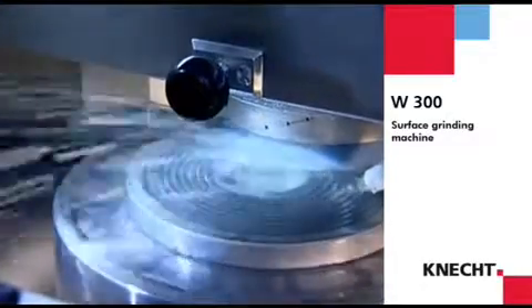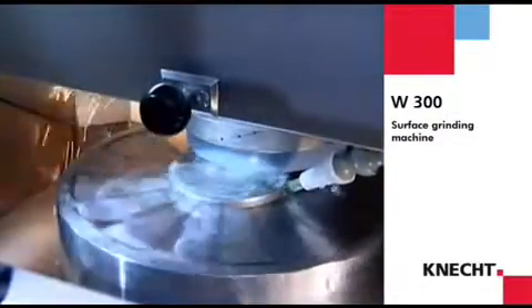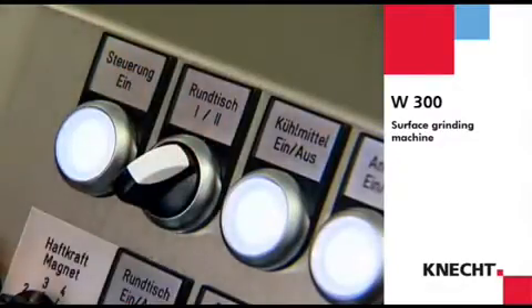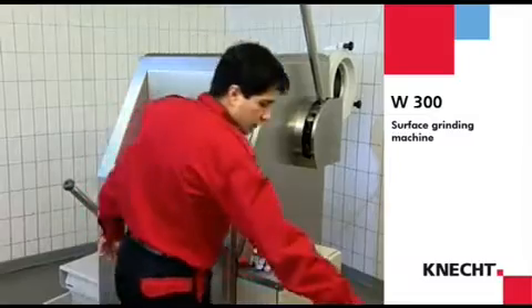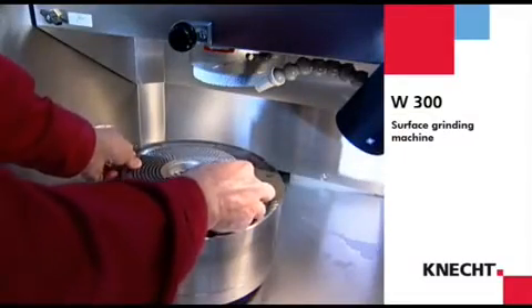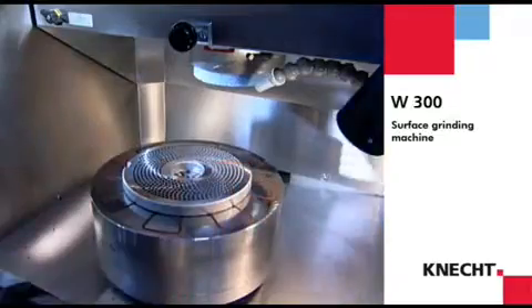The rotary table has two feeding speeds, enabling optimum grinding results to be achieved with workpieces of all diameters. To insert a workpiece, the rotary table can be moved into the changing position, allowing ergonomic working.